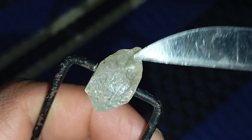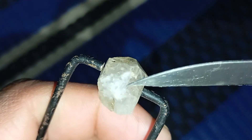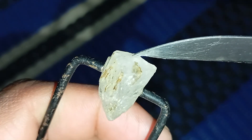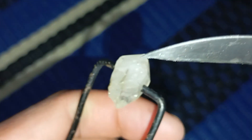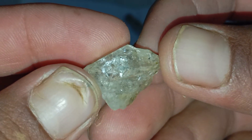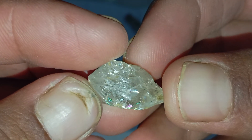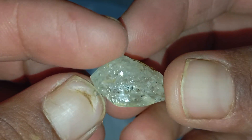The transparency check. Hold the stone between your fingers and place it directly in front of a bright light. Real rough diamonds rarely allow full light to pass through them. Instead, they bend and scatter light inside their dense crystal structure. If you notice that the stone becomes fully transparent, behaving like clear glass, chances are it is not a real diamond.